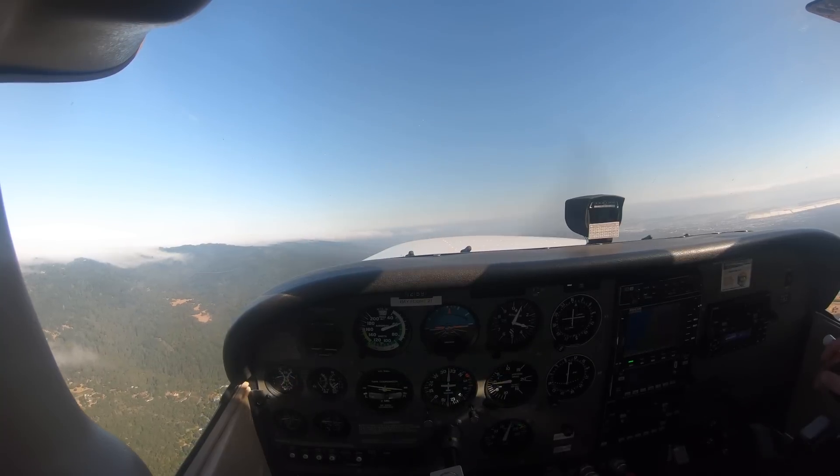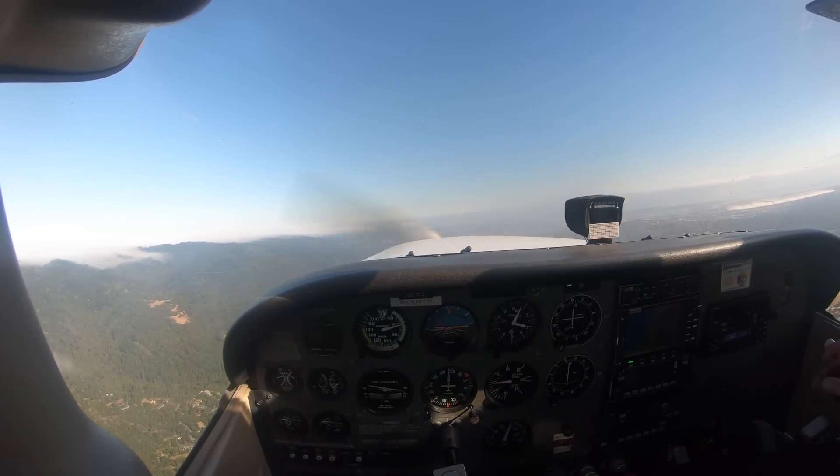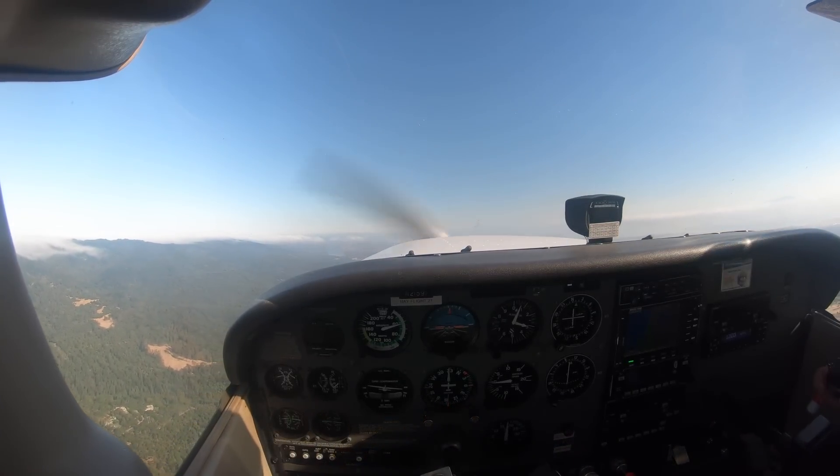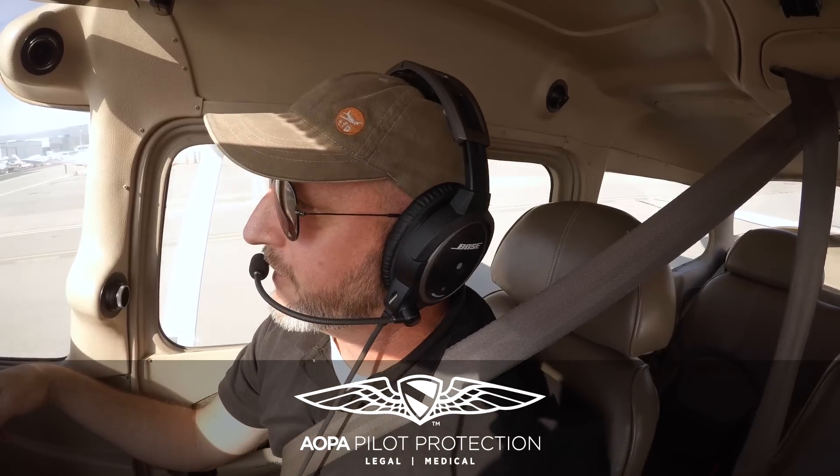That's one common error — the death-by-a-thousand-cuts descent. The other common error is not using enough rudder, but the solution is obvious: if you're not using enough rudder in the stall, the wing will break to whichever side you're not using enough rudder on.